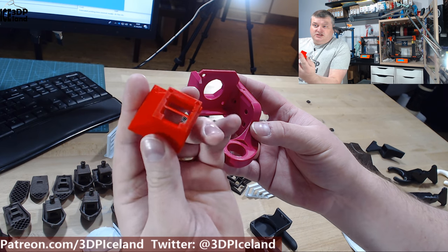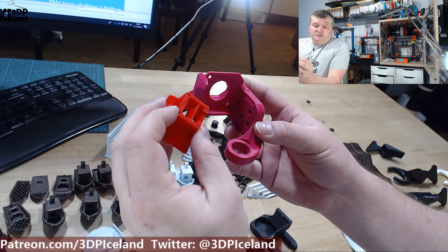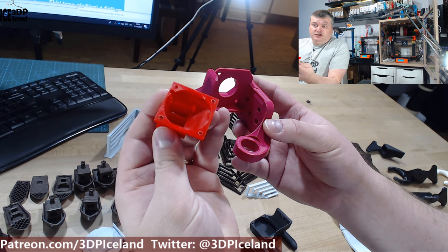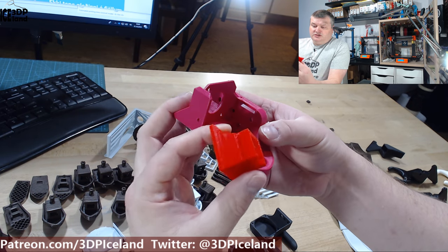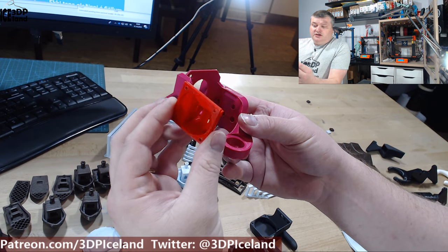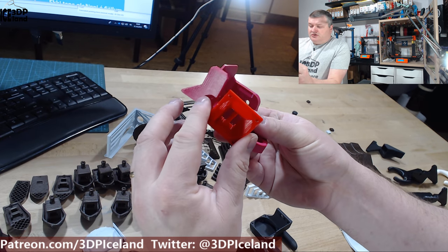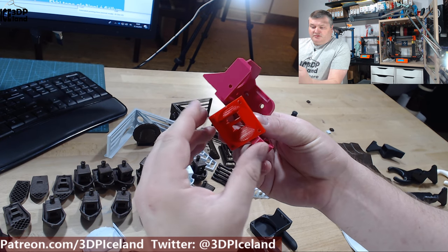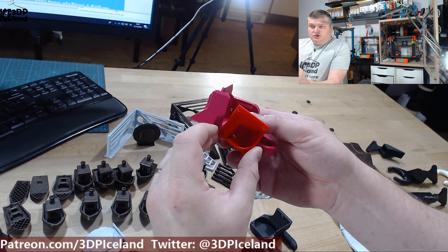This part was designed to adapt the 25 by 25 to a 40 by 40. So this is the main mount — I did a video on the design of this mount. But then I also did a redesign of the part cooling, as I was not really happy with the part cooling performance on my first design, so I did a version 2.